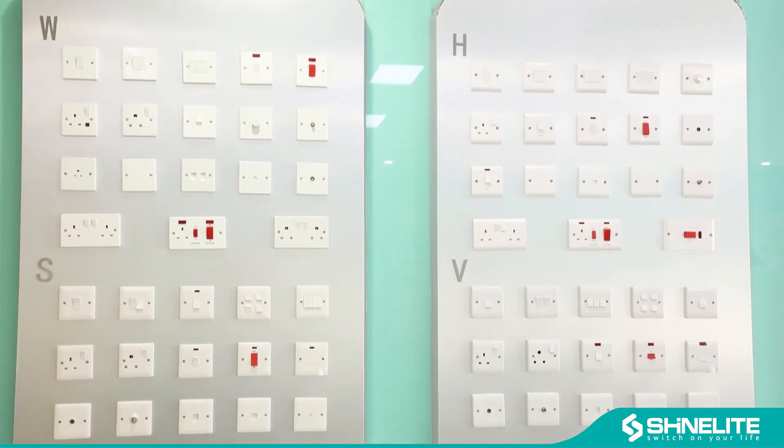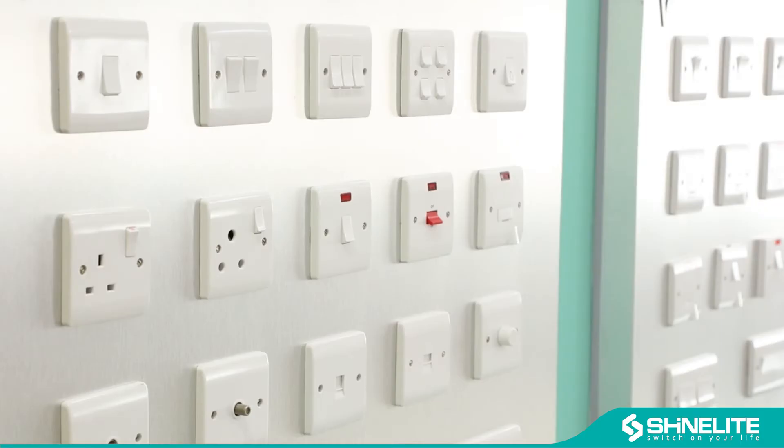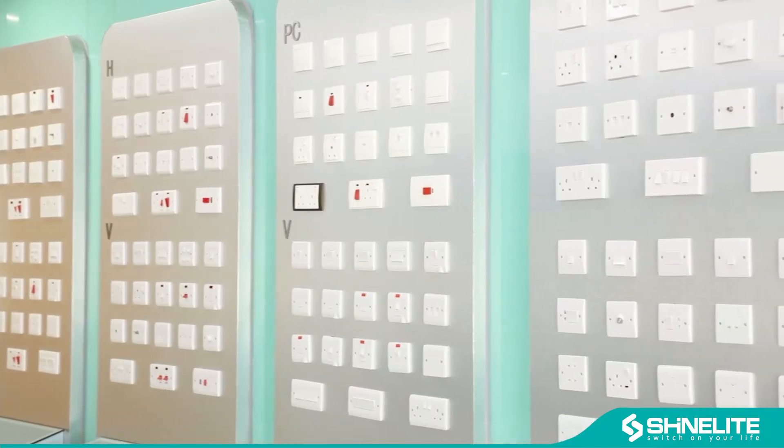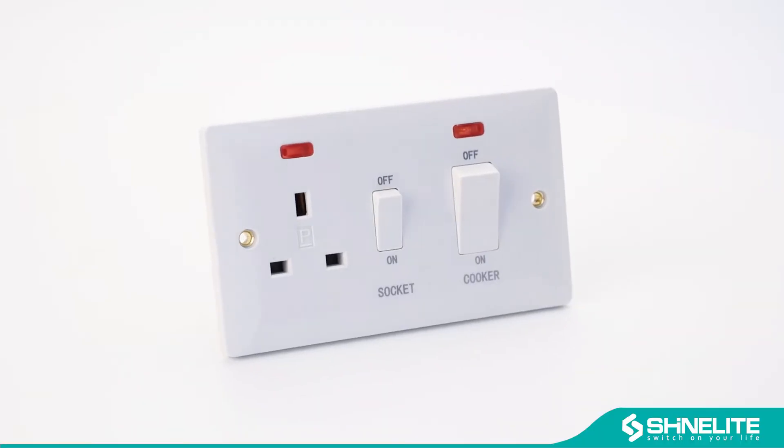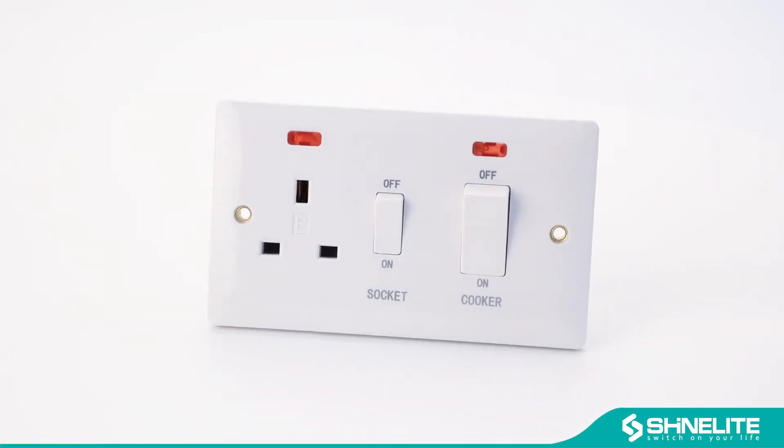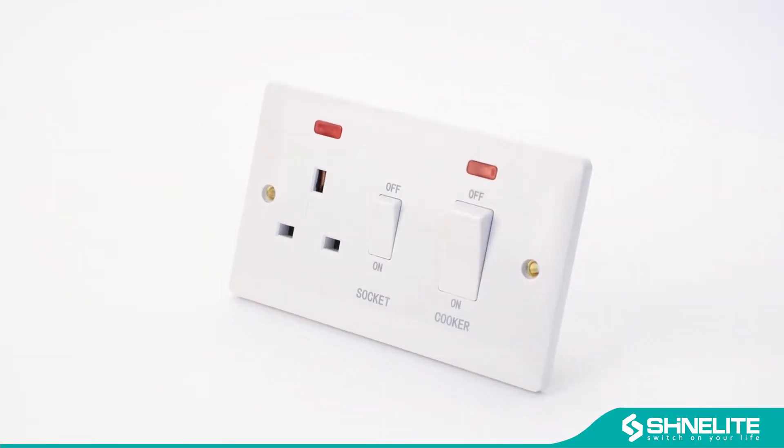Welcome to ShineLite showroom. Here are our Bakelite switch and socket. Our Bakelite smart range is smooth, slim design. Clean and bright surface. Full items for your choice.